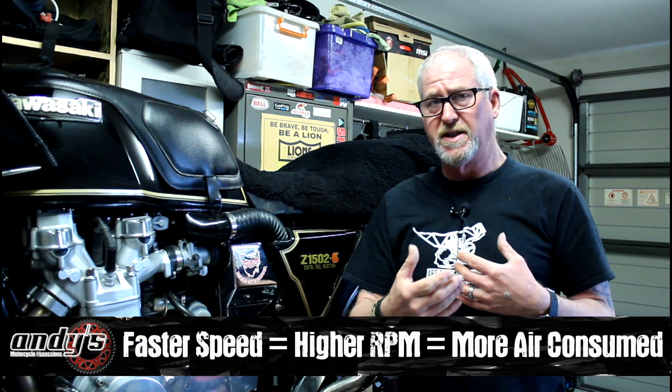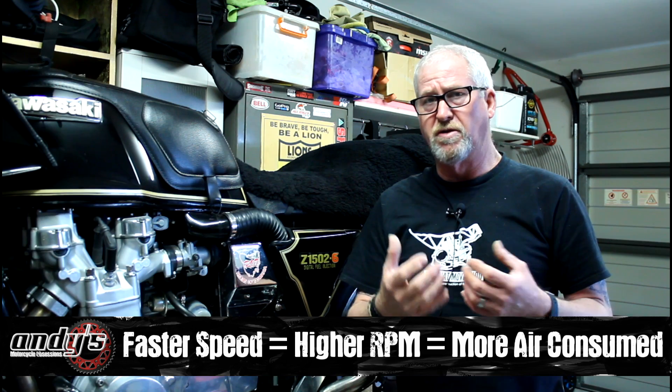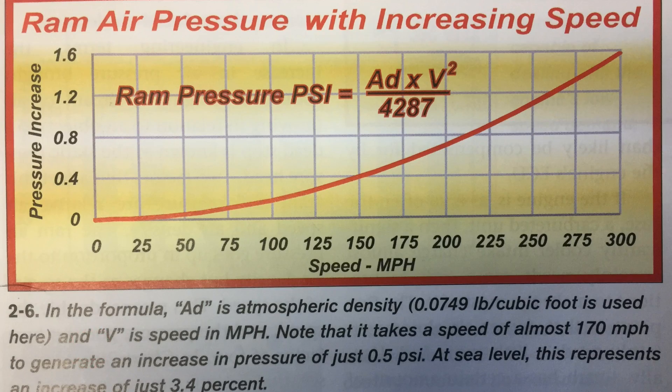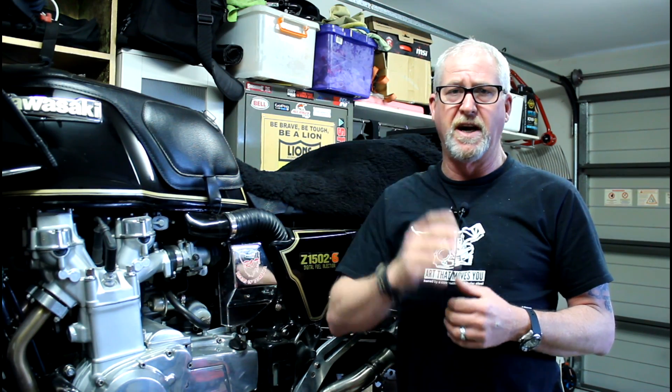Now, once you get over certain speeds — and I can show you a bit of a graph that was published by David Vizard on Ram Air — it shows you that at normal riding speeds you're not going to see any gain. It's not until you get up well over 100 miles an hour that you start to see some gain, and then it's very minimal.